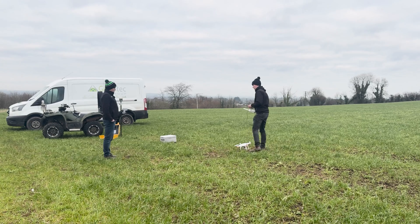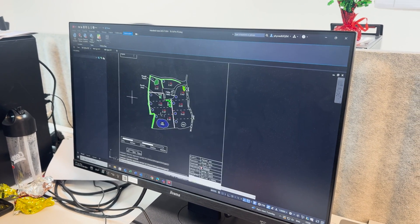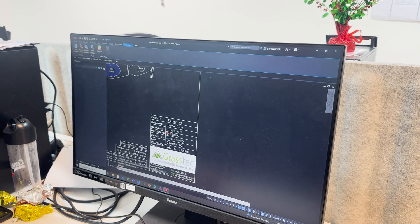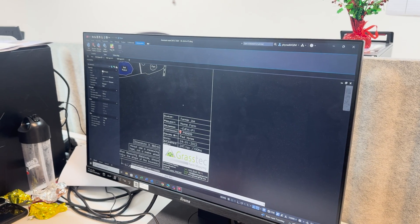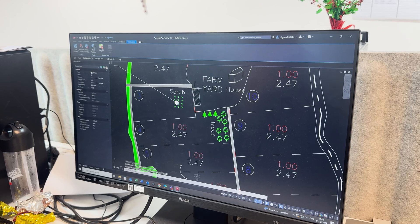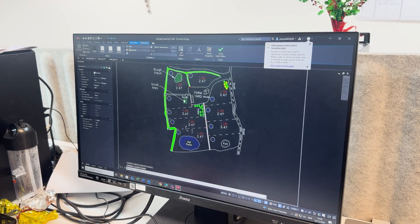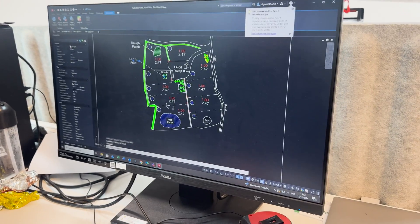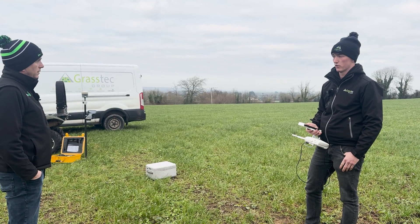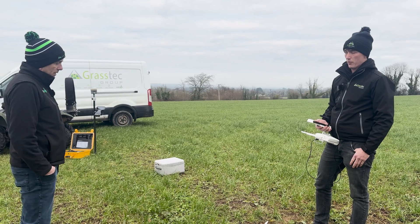Another key piece of software is AutoCAD, which Paul has learned quickly. That's the main platform for all the drawing. It's great for designing fields — for example, you can take an 18-acre field, split it into three, and pinpoint exactly where to put the straining posts to divide the paddocks evenly. You can then use the logger and put out pins for farmers to know exactly where to put the posts.